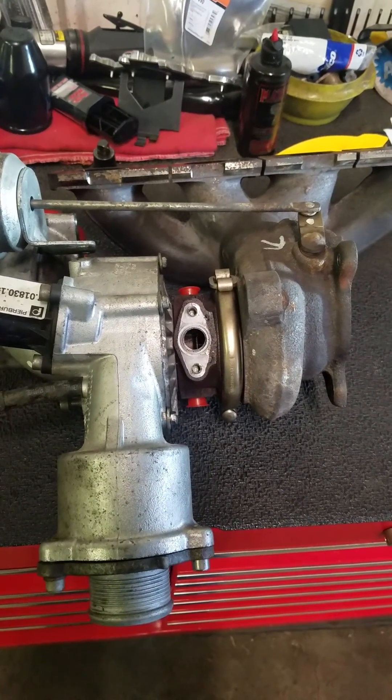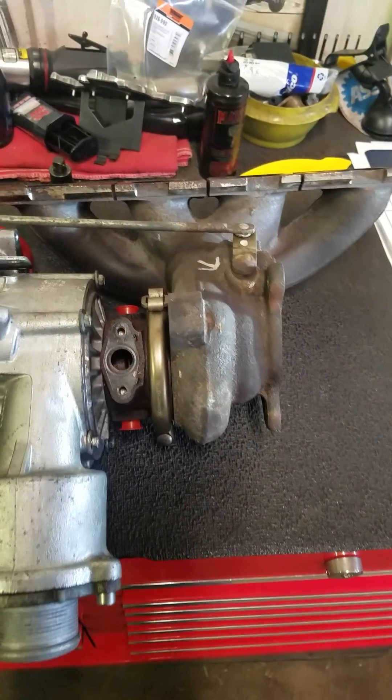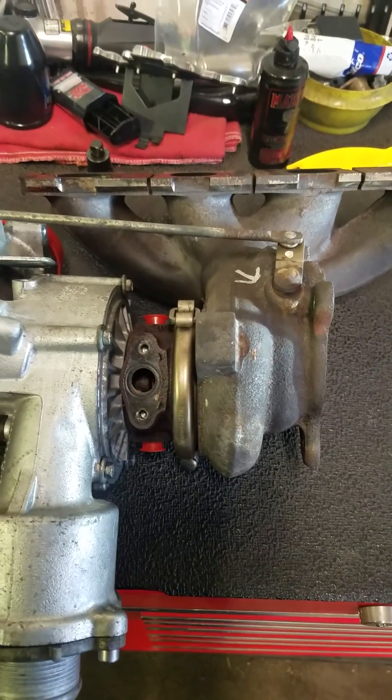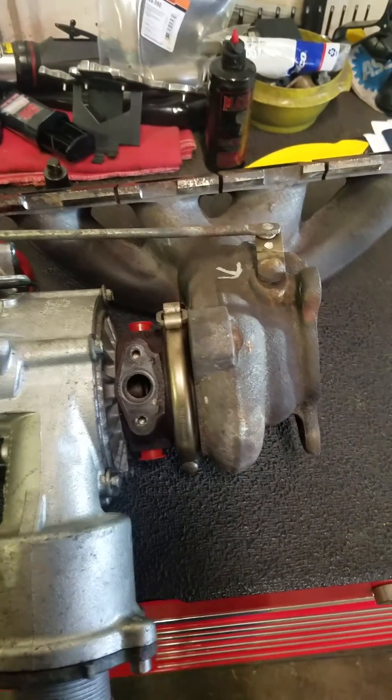Just doing a quick video here on a 2012 Audi A4 2.0 turbo. It had the P0299 underboost code, and I'll show you what I found and what you should look for.